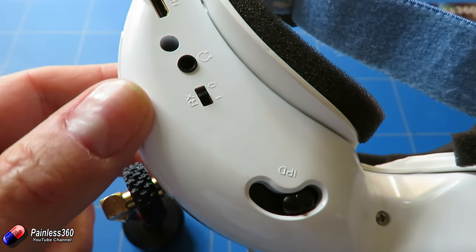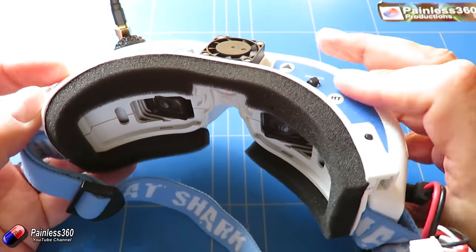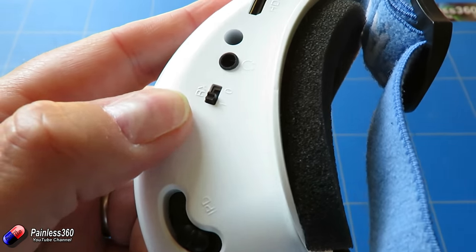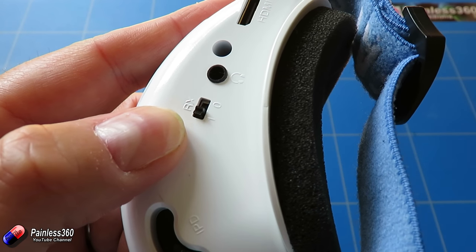Turn the receiver back on with that little button and then you're ready to receive your signal. So that's the trick — if you have some of these goggles and you're struggling to use the playback function because of interference, all you need to do is go underneath and turn off the internal receiver and you'll be able to see the menu.